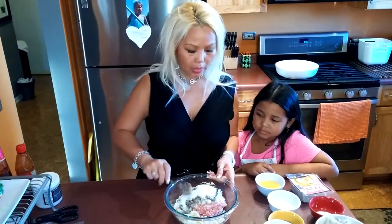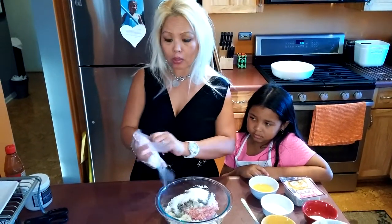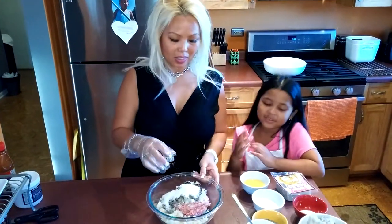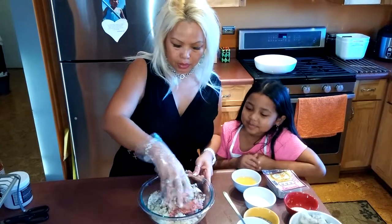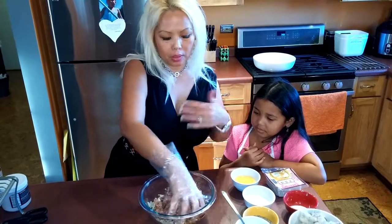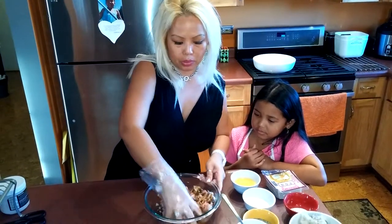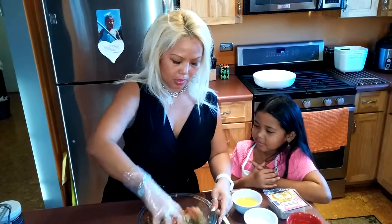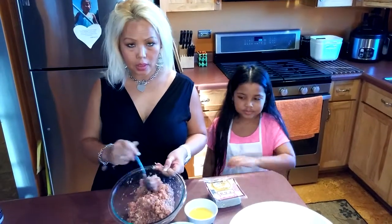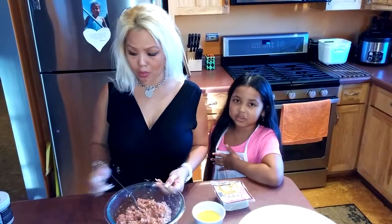Now we're just gonna mix all this together. I usually like to mix with my hand — it's better because it helps blend all the ingredients together more thoroughly. So once you mix it all together — smells good! As you can see, everything is already mixed. That should taste good. Smells good too!